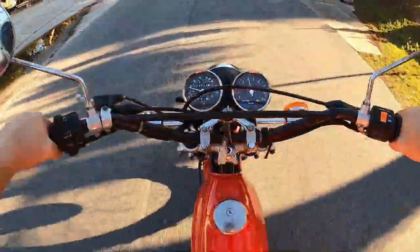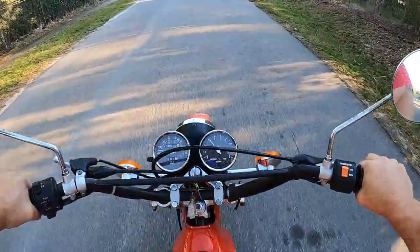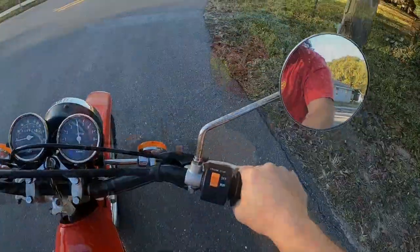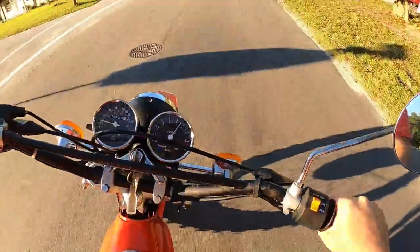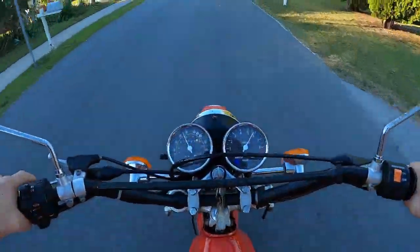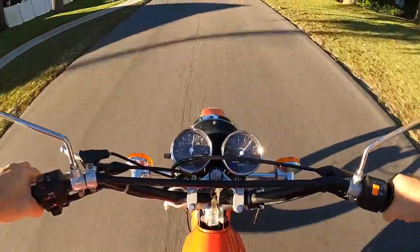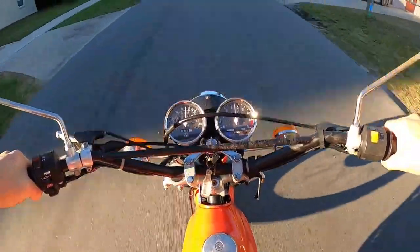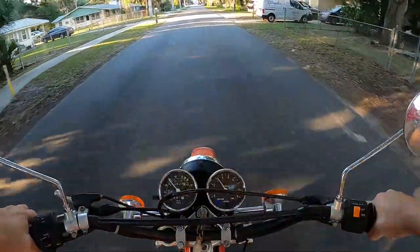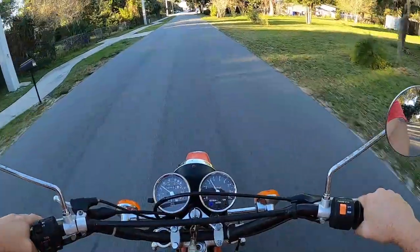Pops up. 2,623 miles — looks like a working odometer. Working tachometer. First. Second. Third.